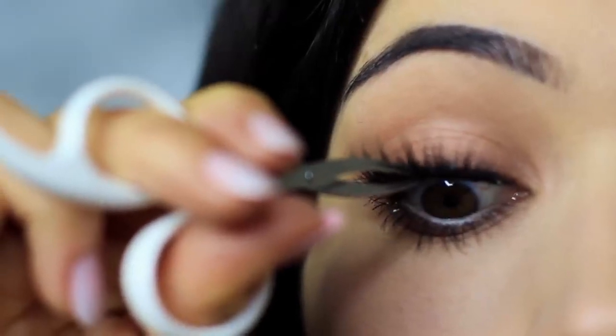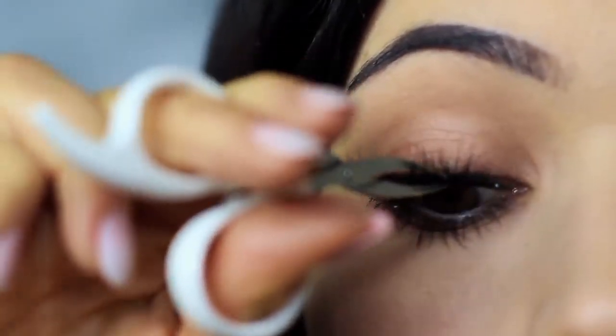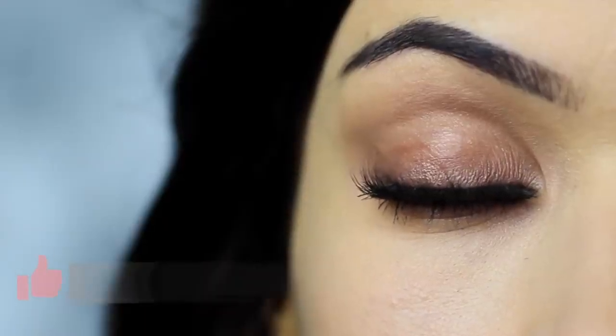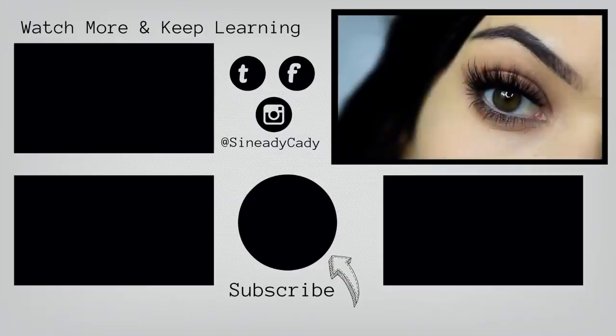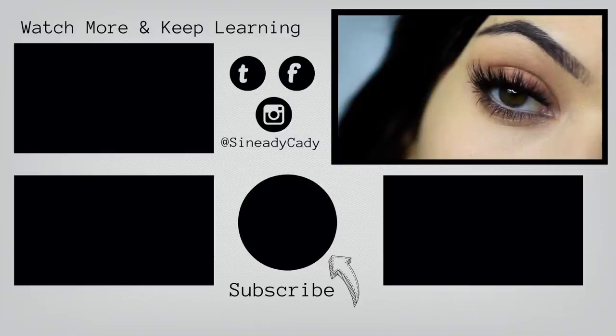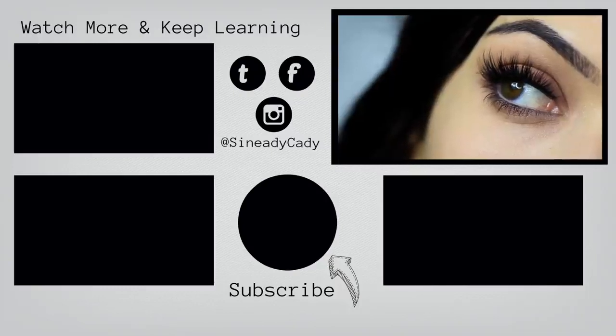Apply mascara, lashes, and there you go — that is the finished look. If you enjoyed this video, please click the like button and I hope you'll try this out and send me it on Instagram. I might go live on Instagram this week, so check out for that — it's at Sineadikati. If you want to keep watching my beginner's makeup looks, you can click the screen now. Stay safe, be kind to yourself, you're doing the best you can, and I look forward to welcoming you back soon. Bye for now!